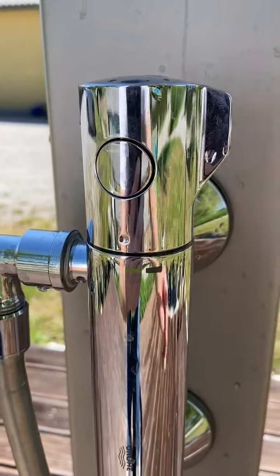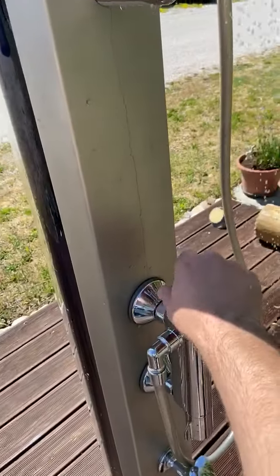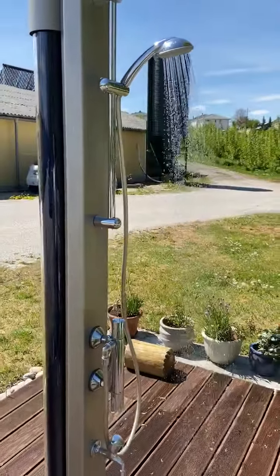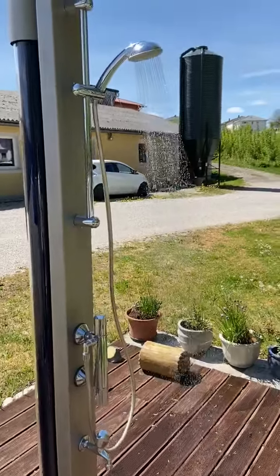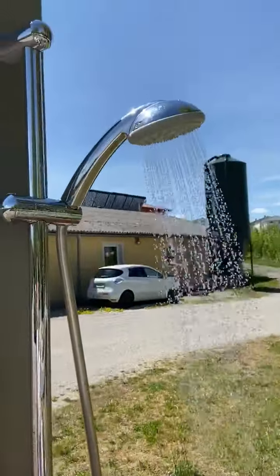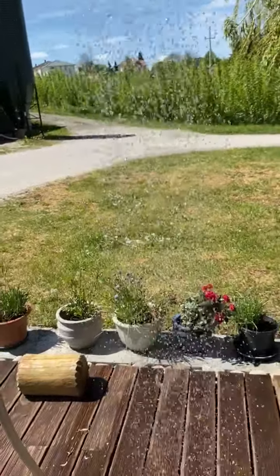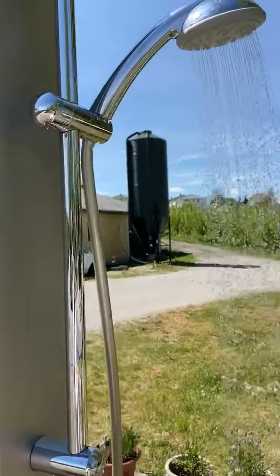And here is the weld. If we open the weld it starts flowing. So now we finish it again.